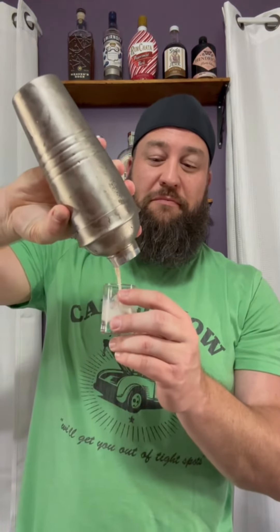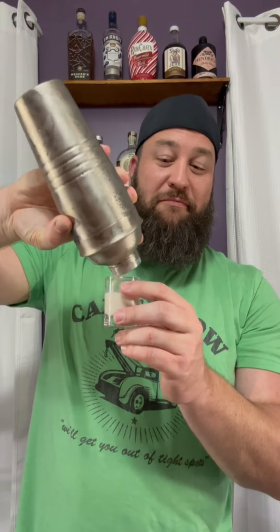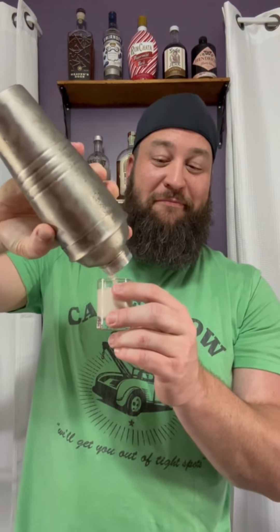Cheers! Mm-hmm. Wait. You're not even gonna try to share, are you? You know what this would be really good as? A jello shot, like a pudding shot.